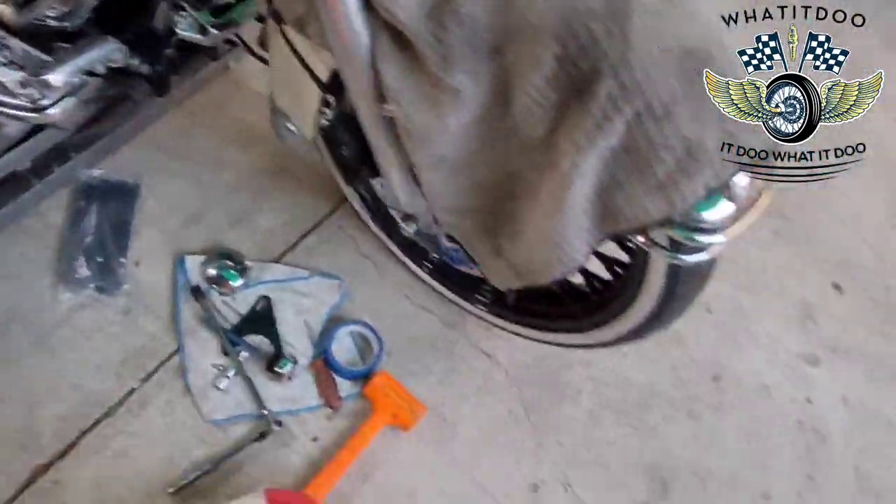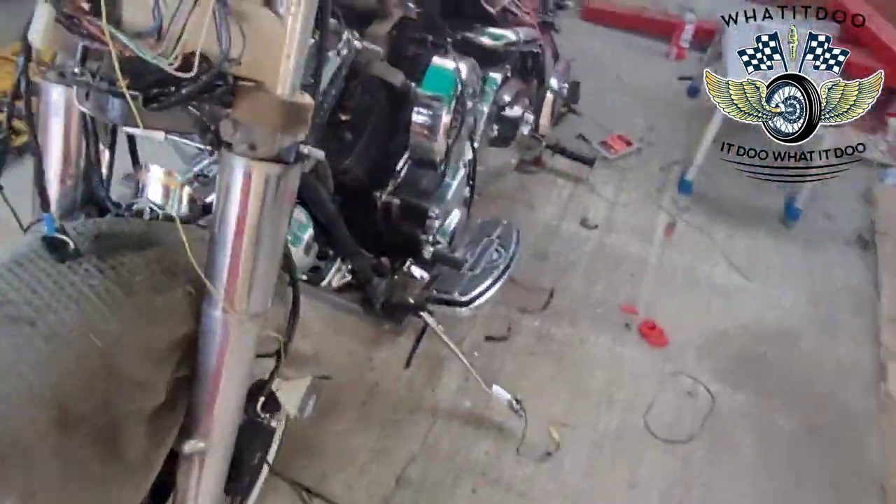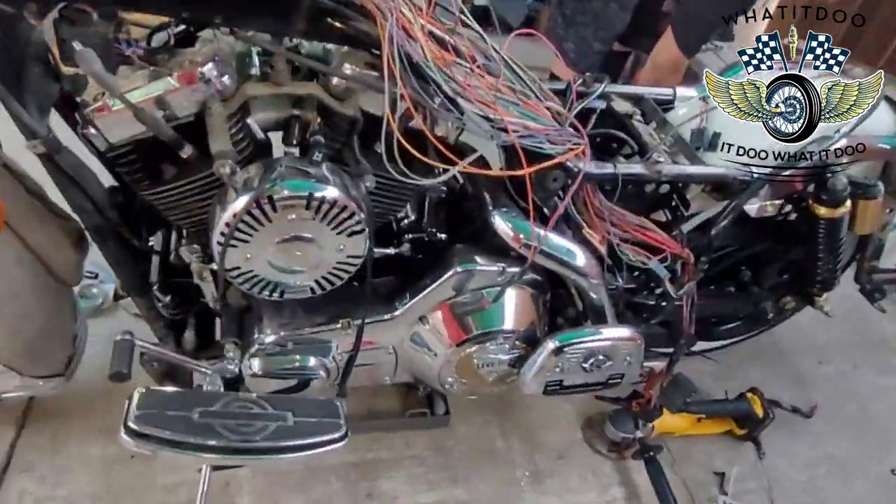Yeah man, do it yourself — you're gonna save a lot of money. With that money you save — like we say on the channel — you can buy quality parts, better parts, bigger rims, bigger cams.